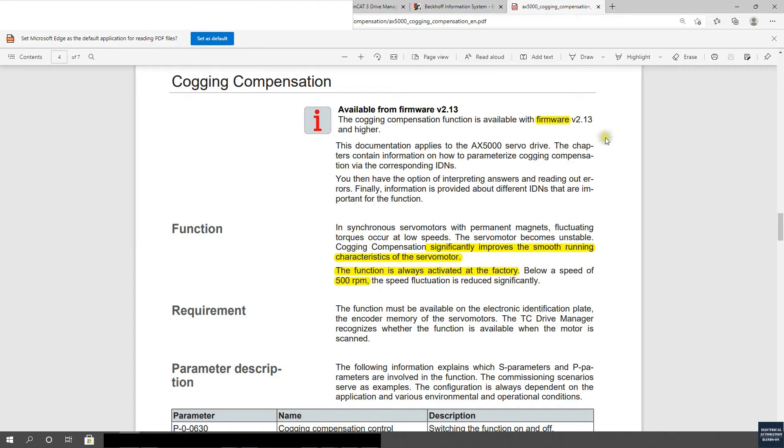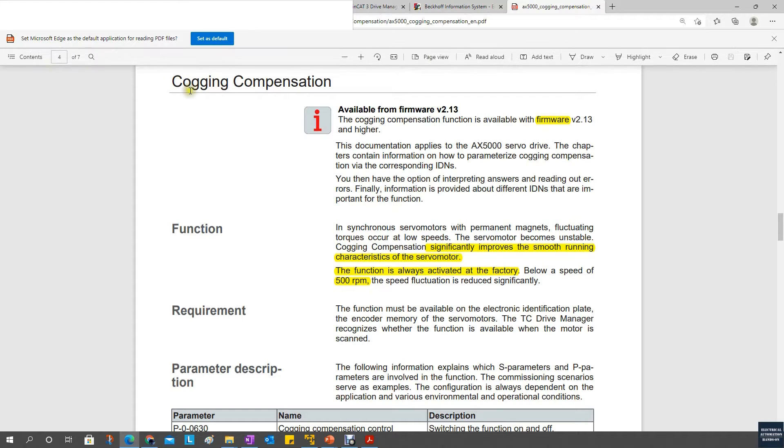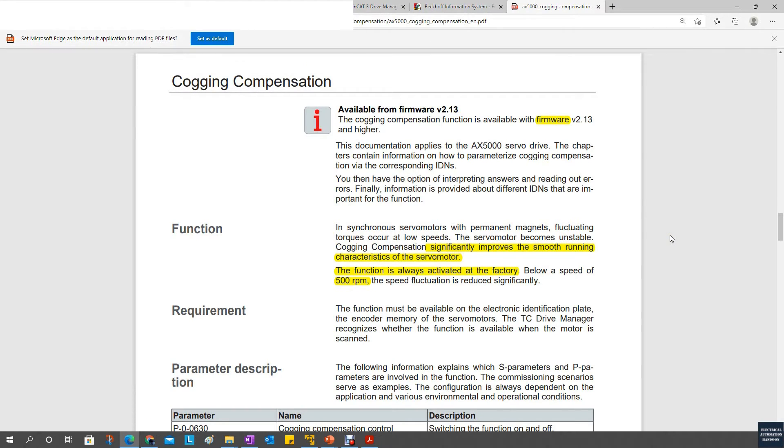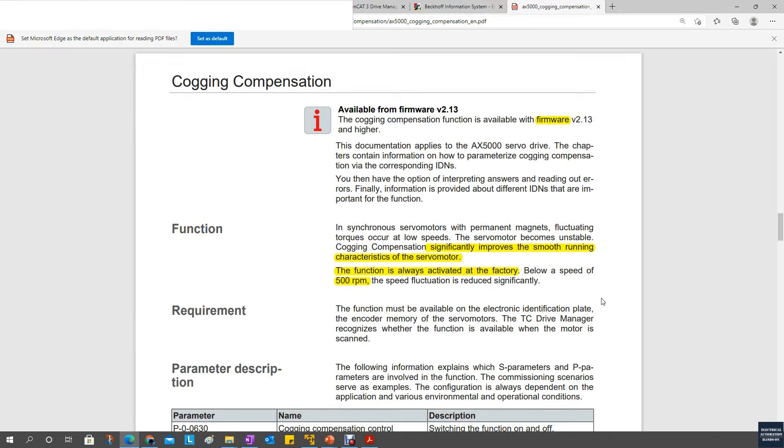From this line, you can see that if you purchase a new servo drive, for example AX5000 or AX8000, the new version of the drive comes with this function, and by default this Cogging Compensation is active. But in some cases, if you are using a lower firmware version drive and then upgrade your servo drive to a higher firmware, the Cogging Compensation might not be enabled. So you need to take care. If you purchase a new drive, this function is always active at the factory. But if you upgrade your drive firmware, you probably need to check whether this Cogging Compensation is active or not.